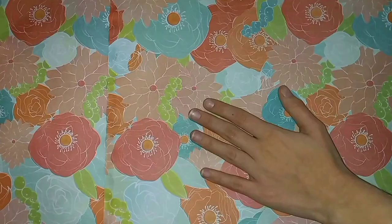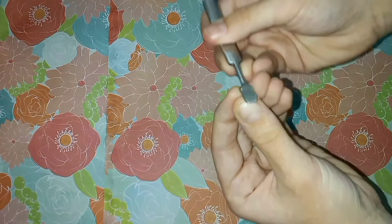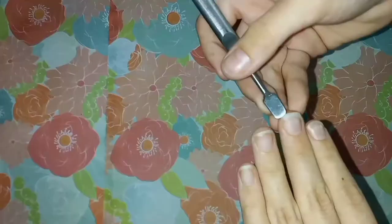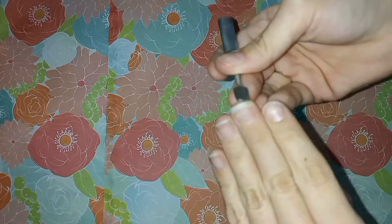First, I used the metal pusher to clean the gunk out from under my nails. A wooden pusher, also known as an orange wood stick, is supposed to be used for this step — you wrap it in cotton first to avoid damaging the nail bits. Because I was doing my own fingernails, I decided to use my metal pusher instead, as I believe it has the maximum potential for cleaning out the most gunk.